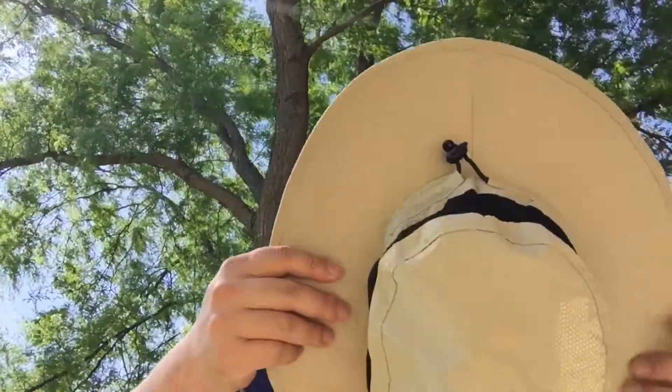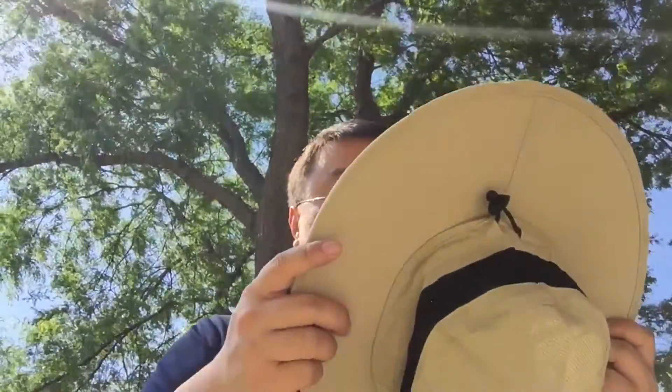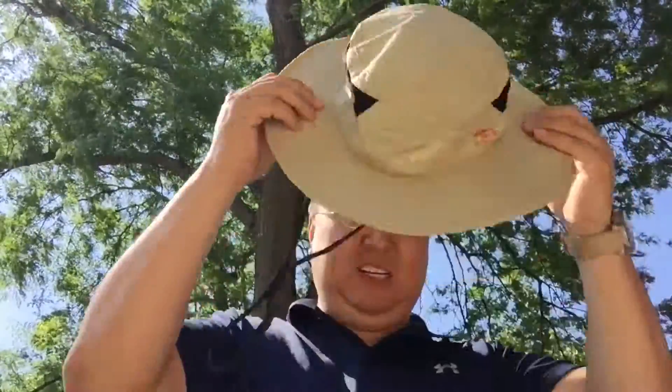Now I have a giant melon-sized head, but we're going to try it anyway. I assume the tag goes on the back — it says hand wash, do not bleach. And even though this is a medium, it fits me pretty well.